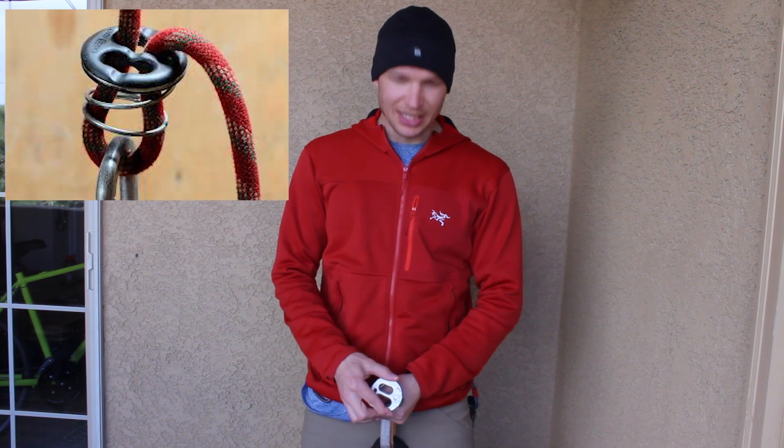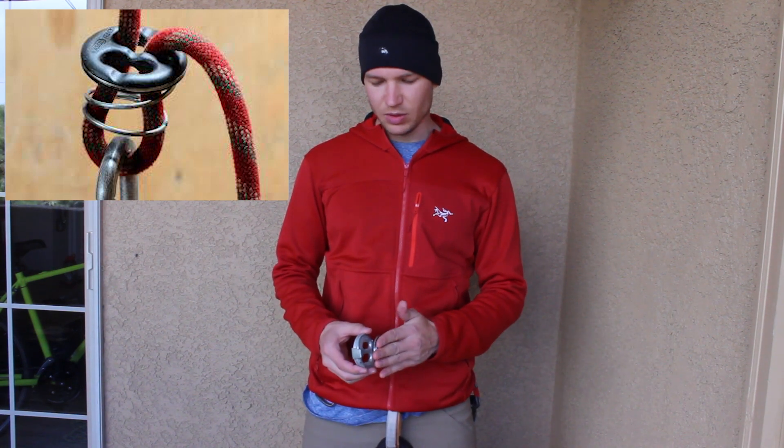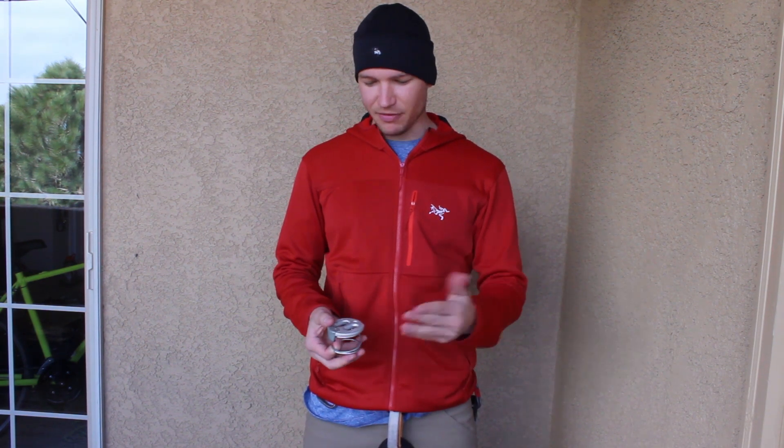So they added the spring. This would press against the carabiner and it would allow you to not lock out. It's a cool belay device — I've heard about them, I've seen them, my friend told me about them, and I finally got my hands on one.